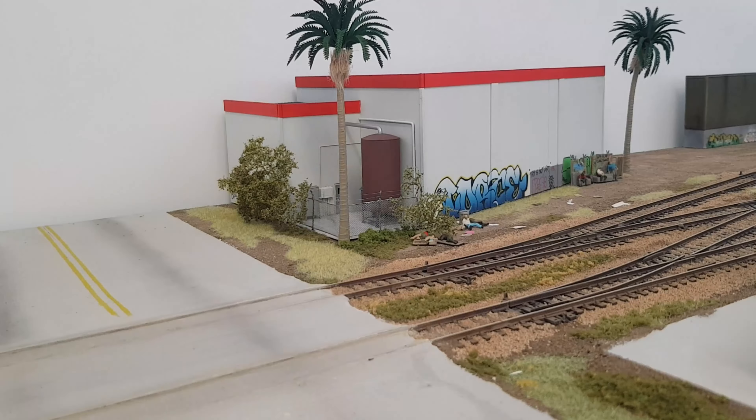Hey, what's going on guys, hope you have all been well. Just want to say welcome and thank you to all my new and current subscribers. I thought I'd just do a quick layout tour and show you what I've been working on over the last few months.